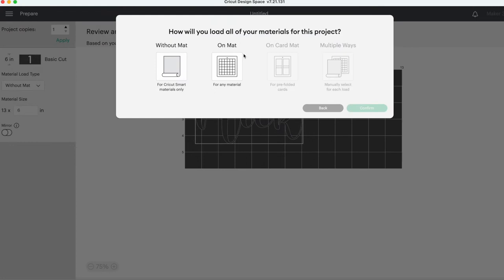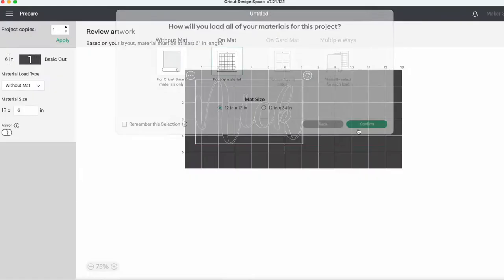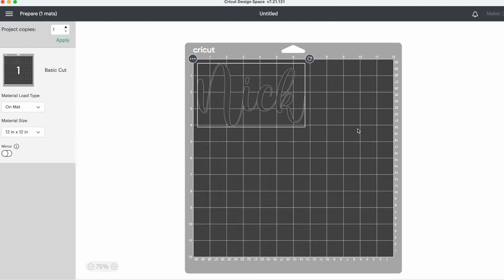I will be cutting out on a 12 inch mat today. When you are using HTV, you always have to remember to click this little button here, mirror, so you don't end up with a backwards final product. Unlike vinyl, you'll be flipping the whole thing over, so you need to cut it out mirrored.